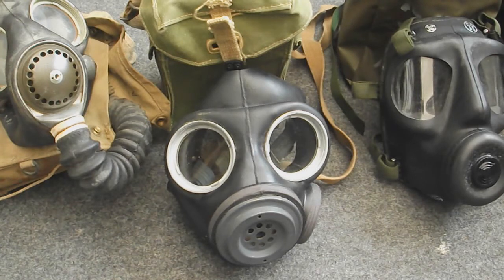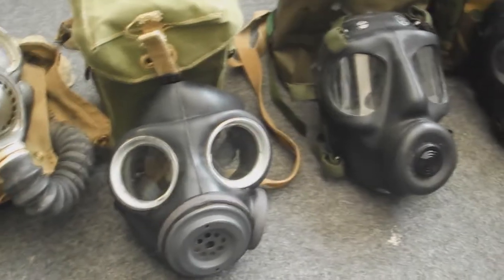The Light Anti-Gas mask was designed to be used by paratroopers and was designed to be more compact. A version called the Mk3 came out which was essentially what the Canadian C3 is, with some interchangeable parts. That was used until the end of the 1960s, and then the next mask came along.